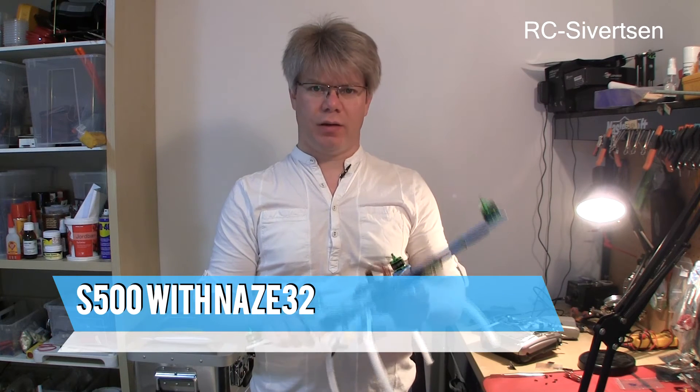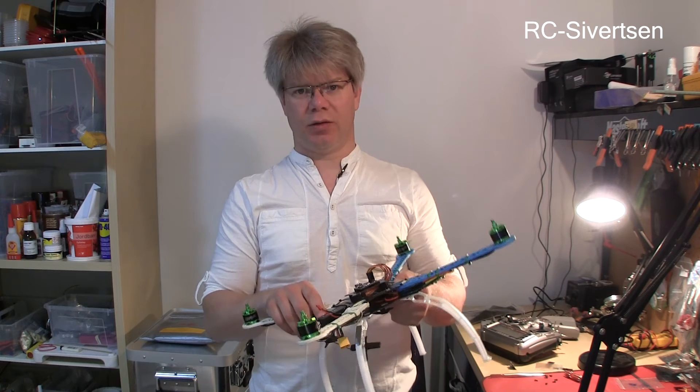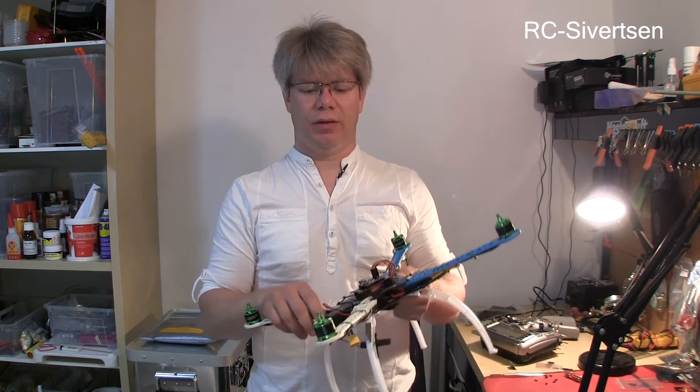Hi and welcome to my channel. I'm standing here with a 500 quad. This is a quad owned by a friend of mine and he was not able to get it to fly properly. So he has a NACE 32 in this frame. Let's take a look and see if there is anything we can do with it.